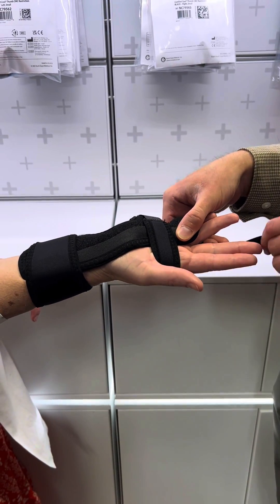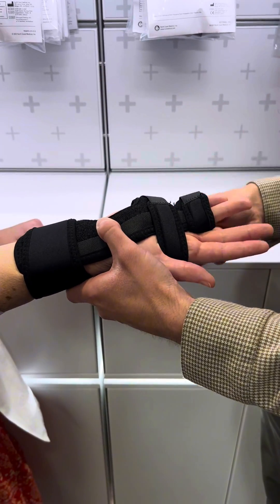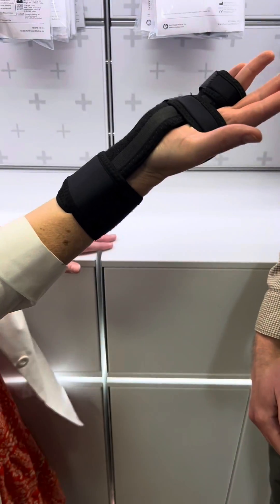Not too tight, as it can cause pressure on the digital nerves to the thumb or index finger. The final strap goes through the web space of the ring and long fingers, and you can get gentle compression to the splint at the level of the fingers. And that's an ulnar gutter splint.